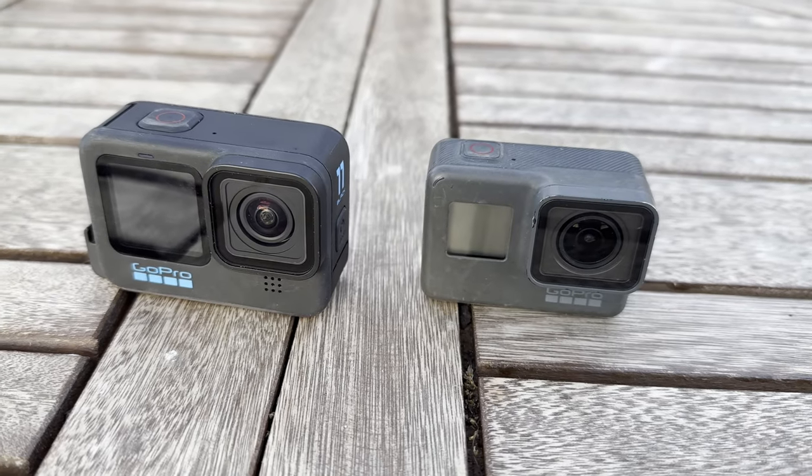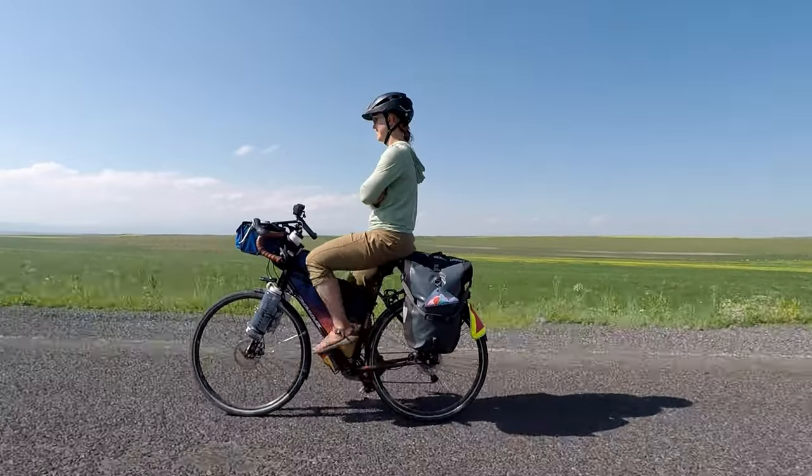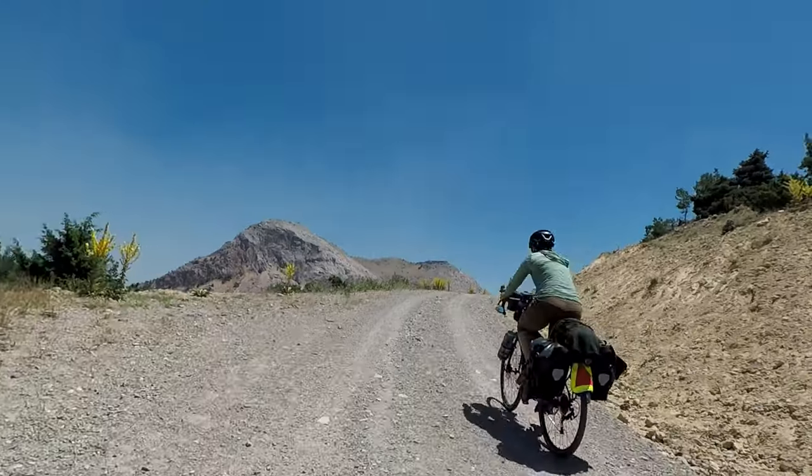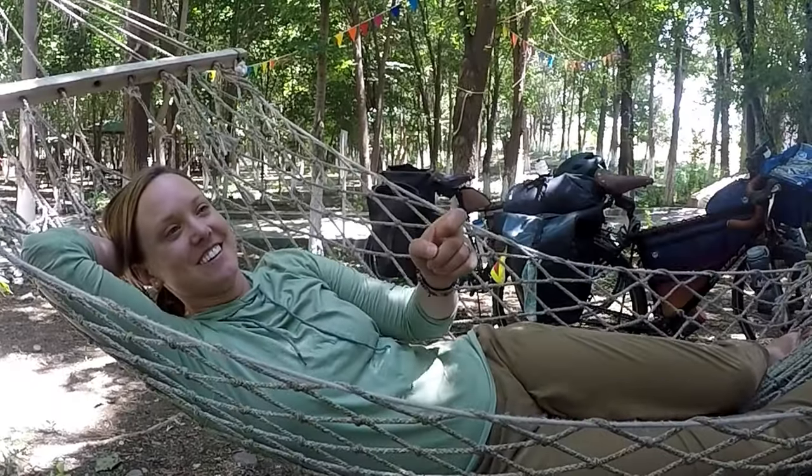We also switched out our outdated GoPro 5 for a new GoPro 11. In Turkey we had used a GoPro 5 and a GoPro 10, and the GoPro 5 had terrible image stabilization and a color profile that was hard to match with the other GoPro and our phones. Plus the videos always seemed to come out a little bit blurry, and hopefully our future videos will look much better because of this change.